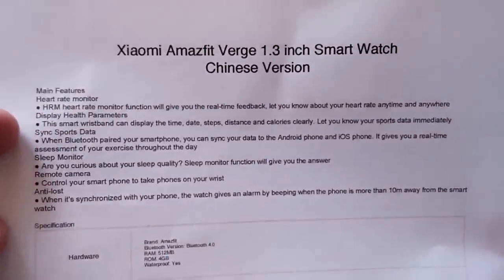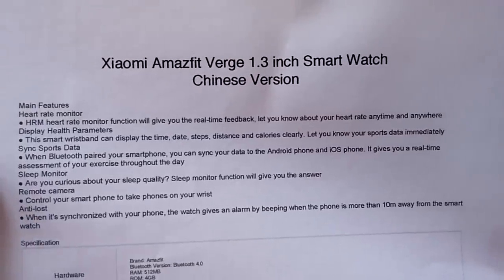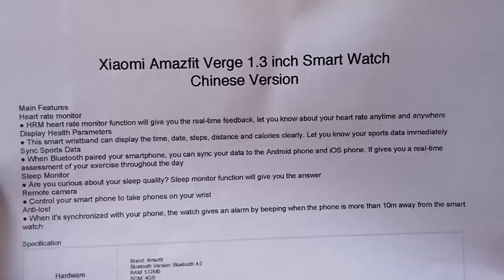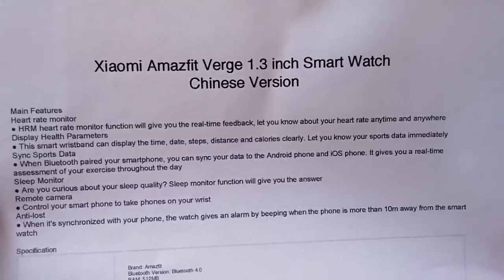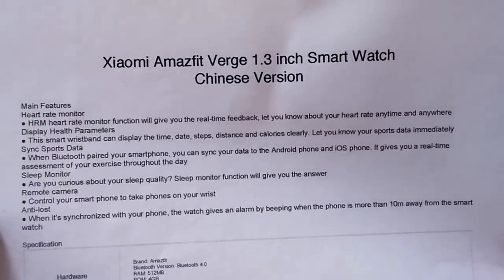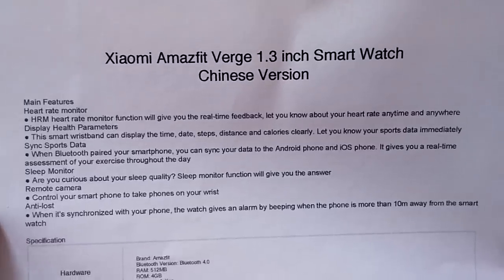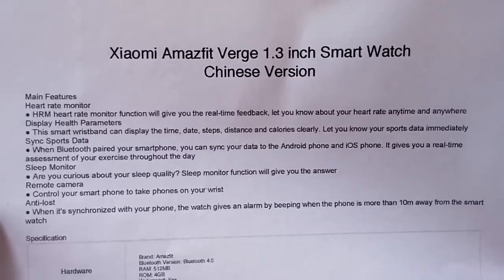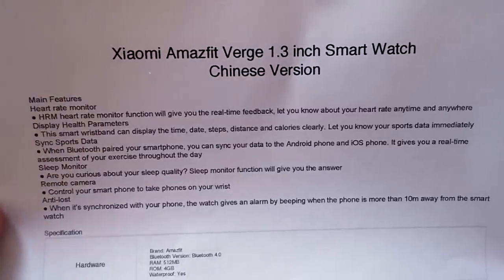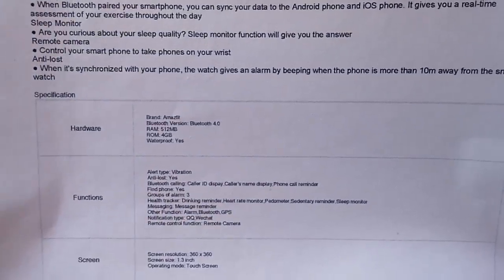So what have we got? It's going to have a heart rate monitor that'll give you real-time feedback and let you know about your heart rate anytime, anywhere. It's going to display health parameters — time, date, steps, distance, calories, all of those kinds of things. When paired to your smartphone, you can sync all of that data to either Android or iOS. Are you curious about your sleep quality? The sleep monitoring function will give you that answer, and you can control your smartphone to take pictures right from your wrist. Basic stuff — it's just that Amazfit quality.